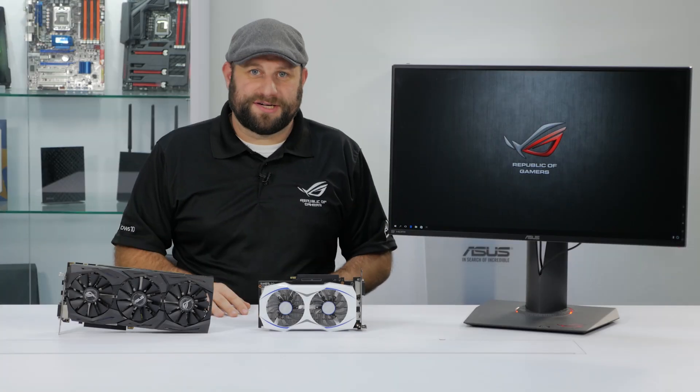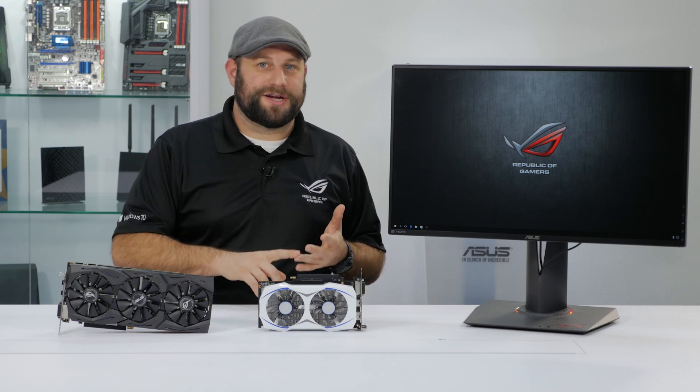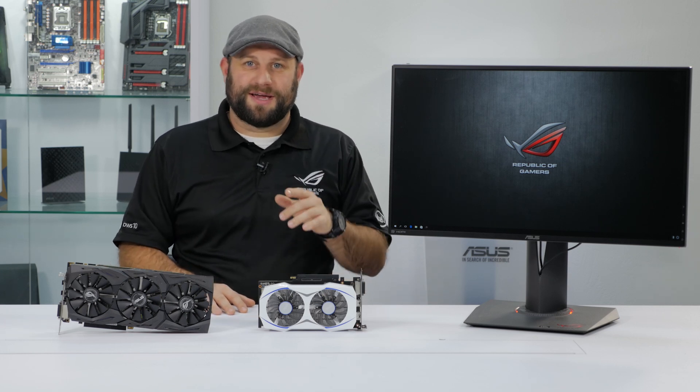For more information about G-Sync or our G-Sync-enabled products, go ahead and click on the link in the description below. If you enjoyed this video, please like, comment, share, and subscribe if you can. And if you have any questions, go ahead and ask them in the comments section below. Thanks for watching, and we'll see you next time.